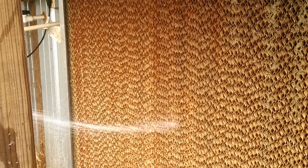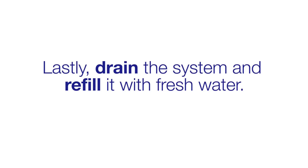When you're ready to rinse the pads, use a water hose with a spray nozzle attached. First rinse the pads from the inside out and then rinse them from the outside in. There's no need for a pressure washer. Once you've finished rinsing all of the pads, you can drain the system and refill it with fresh water.